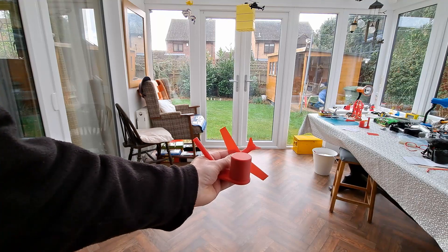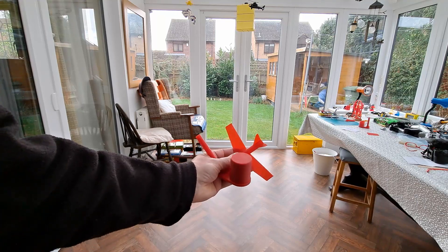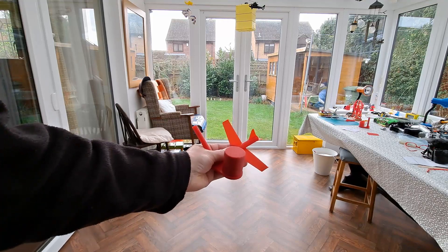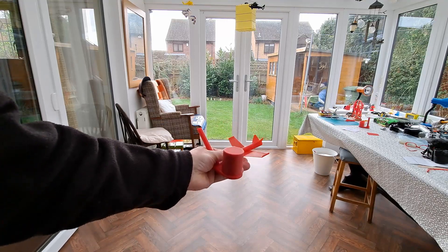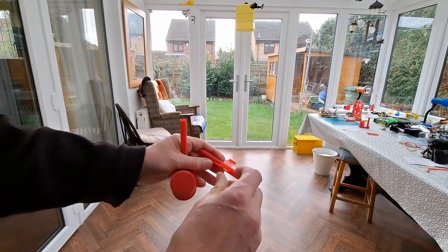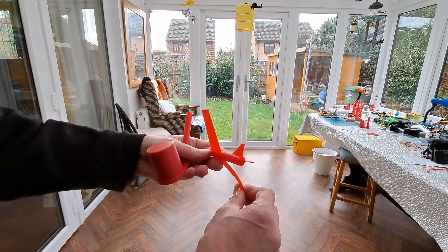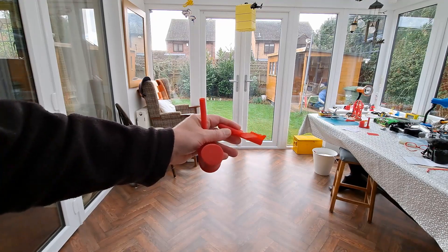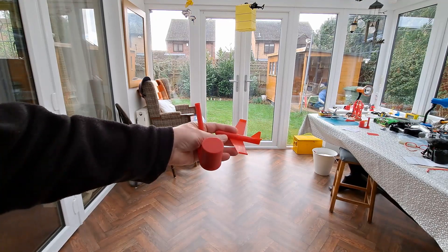Well, Jeff, I would say 100% success. I haven't done any trimming to it and we're doing fine. We probably are climbing too steeply and it could do with a little bit of trim. But in my conservatory here, that's absolutely fine.